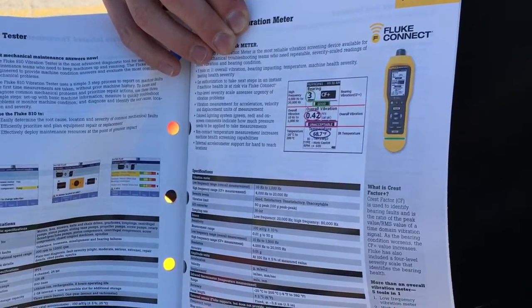FC stands for Fluke Connect. What Fluke Connect means is it uses a low Bluetooth signal, and now you can get your readings on either a smartphone or an iPad. It's real user-friendly. You get your results right away. And it's not only for motors or whatever it's hooked to — anything with vibration you want to get a reading of. So that's going to be the 805 FC.